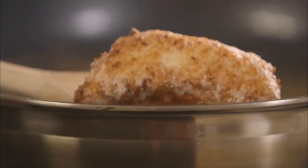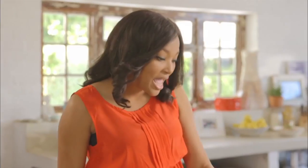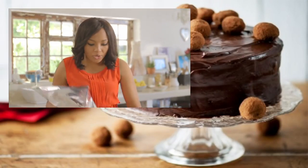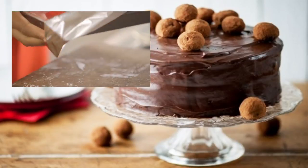You can also use other fruits for this, like peaches, apples, and even pineapples. Now I'm going to cover these in foil and put them in the oven because I want them to still be warm when I serve them up with ice cream.